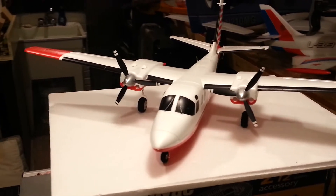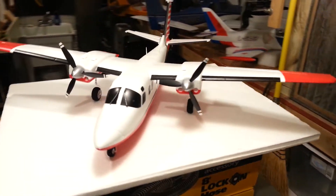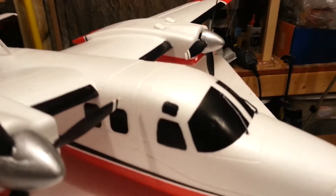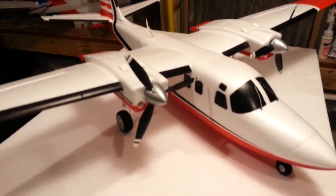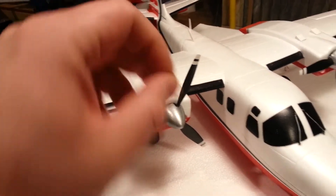Hey YouTube, we're back for part number four of the Aero Commander. Awesome scale details - we're just adding some details. We got the windshield wipers, and they're not just two-dimensional, not just painted on there. We got the tips painted and we're just getting ready to put these little exhaust vents on, which we had been painting in parts one and two.